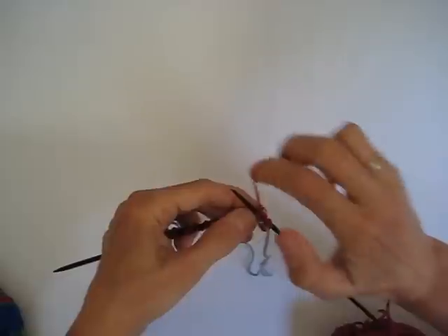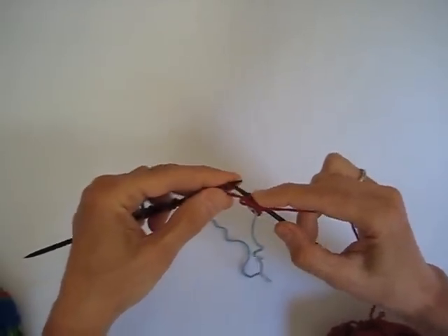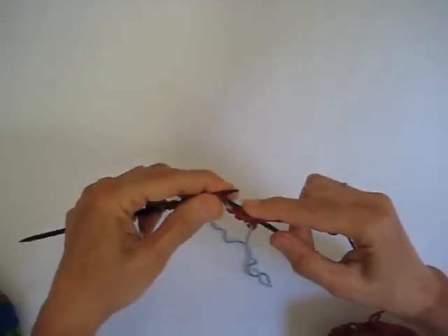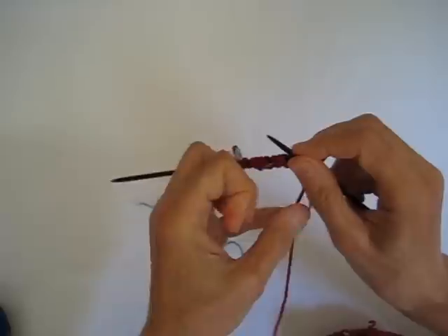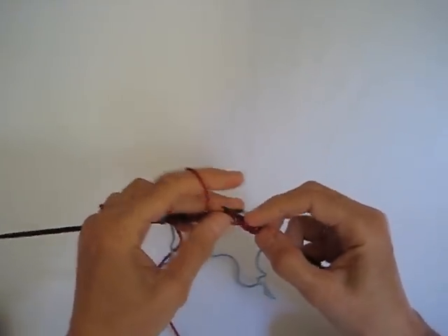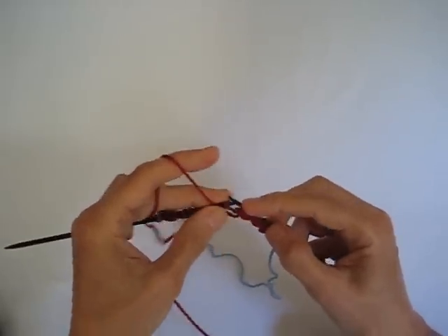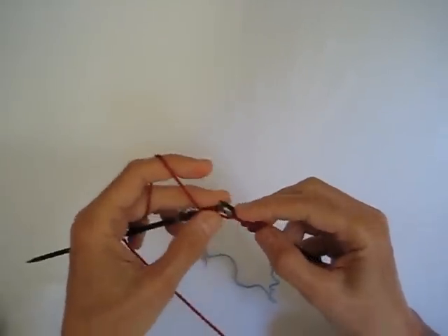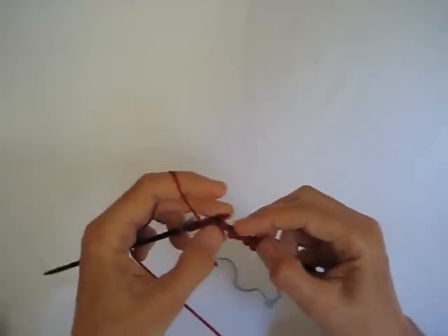So I'm just going to purl across my row now until I reach the last stitch of the row, the one just before the slip knot. Now I'm purling by holding the yarn in my right hand, but if you held your yarn in your left hand, you would just purl across in the way that you're accustomed to purling. I purl by using my thumb to pass the yarn over. So we're working towards the end of our row, and you'll get to see purl through the back loop one more time when I reach that last stitch before the slip knot.